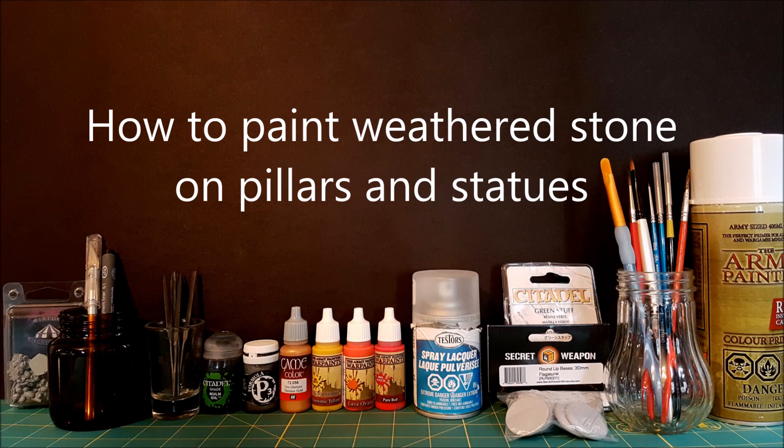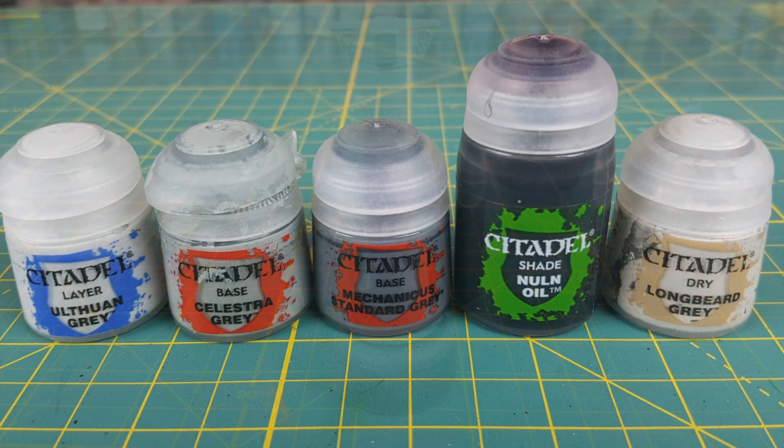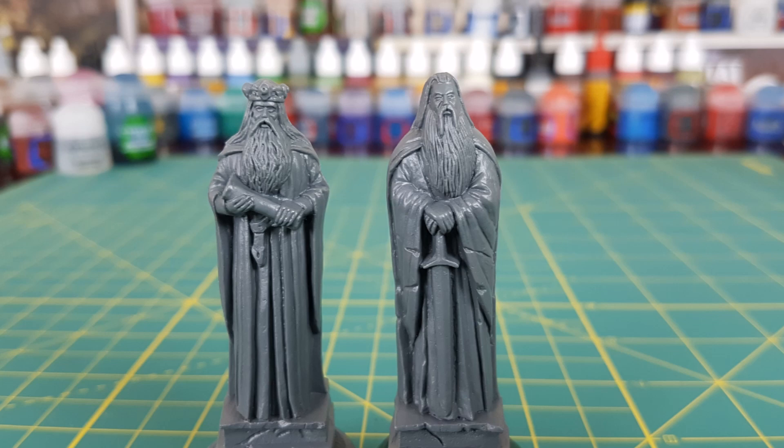Hi everyone and welcome to another Heroes and Bosses video. This time I'm going to show you my method for painting weathered stone. Here are the paints that I'll be using, and to demonstrate this technique I'll be using the pillars from Mass of Darkness and the statues from the Ruins of Osgiliath.